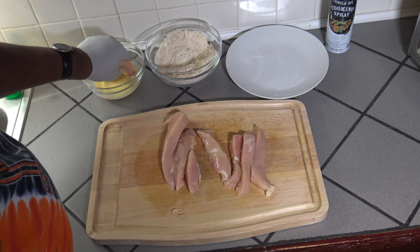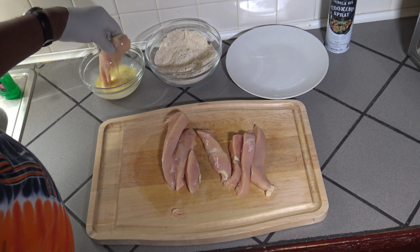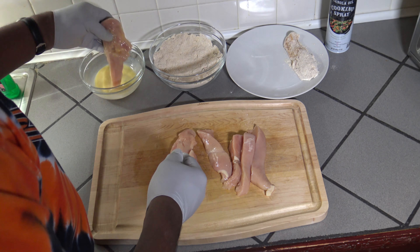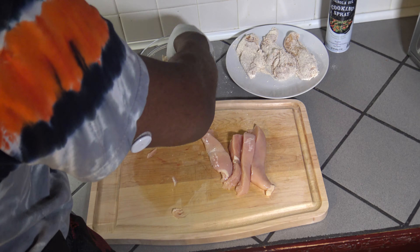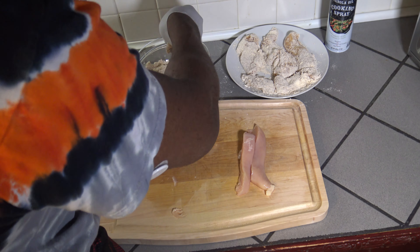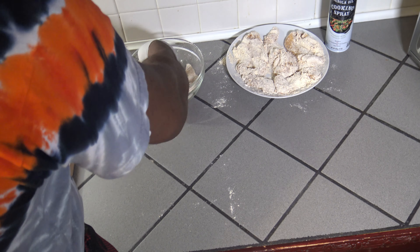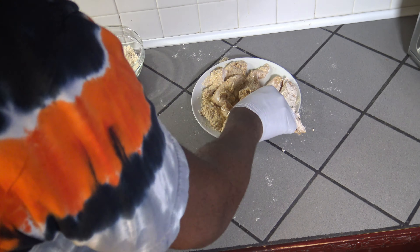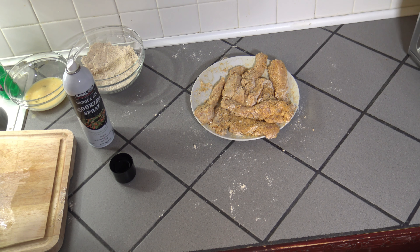If you prefer to give them a longer soak, you could soak them in your egg wash in the refrigerator overnight — just make sure you keep your egg wash cool. We've got everything battered now, so it's time to get some cooking spray on them on all sides. We've got those all sprayed up, so now let's move over to the Breville Combi Wave.